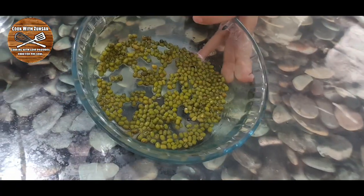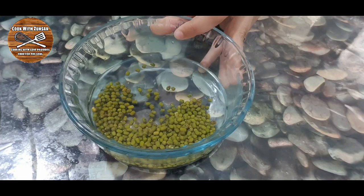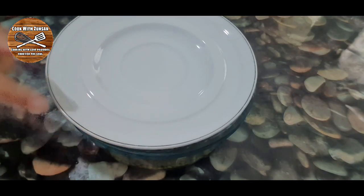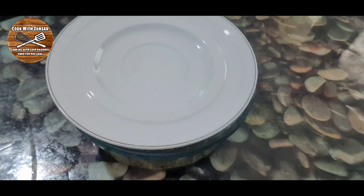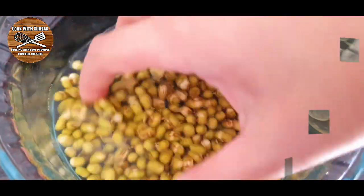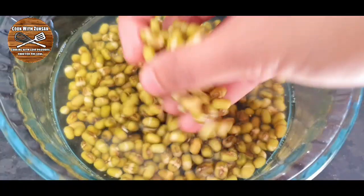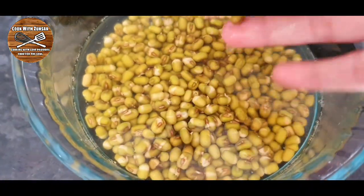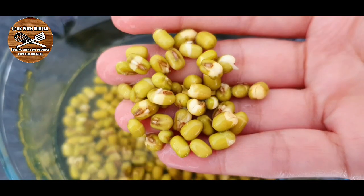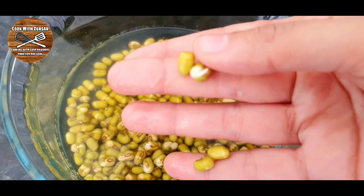After throwing the water out, we must add fresh water — just enough to cover the beans. Then cover with a plate and leave for three to four hours. After four hours of soaking, the beans are already double in size. You can see the seeds have grown and some are already sprouting, so they're ready for the next process.